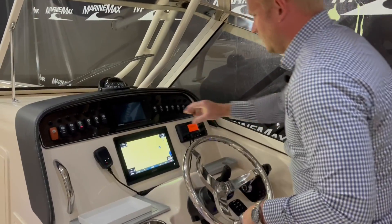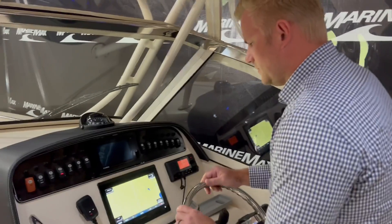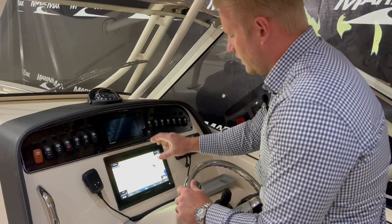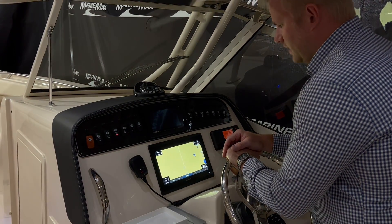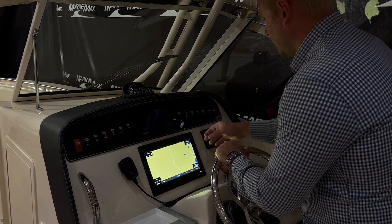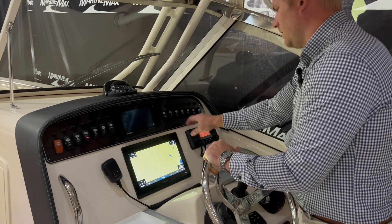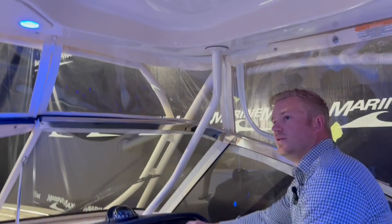We have our Yamaha screen up here giving all your engine vitals — temperature, oil levels, and things like that — very accessible. Right here we also have our Garmin for all your chart plotting and navigation. This is equipped with a VHF radio, and we have all our buttons up here for fresh water, bilges, and top lights that you can rotate between white, blue, and red.